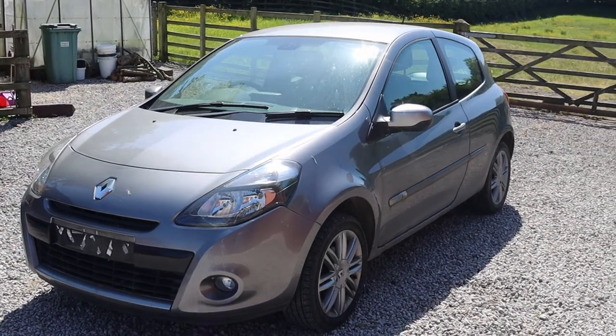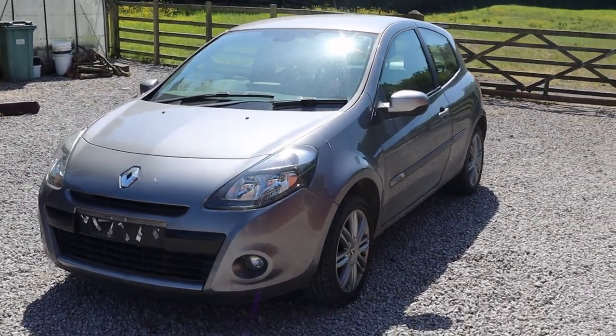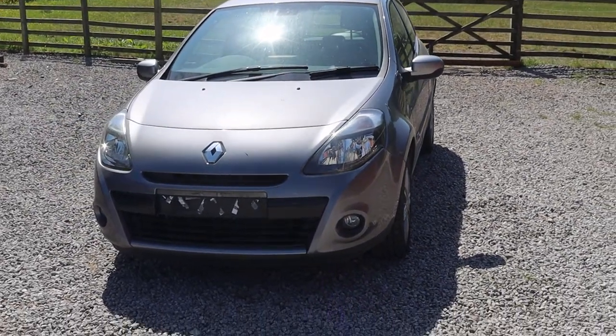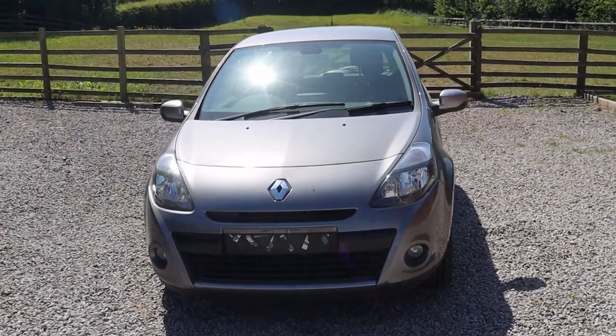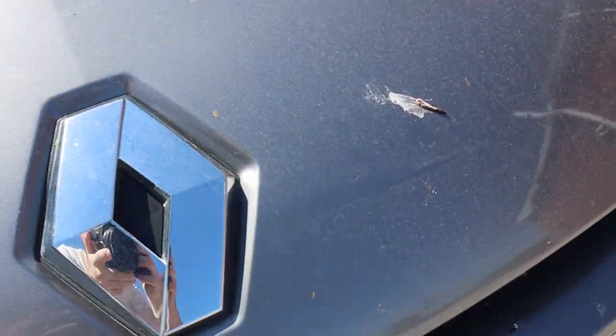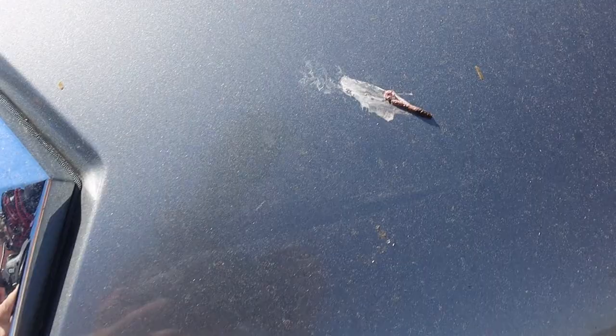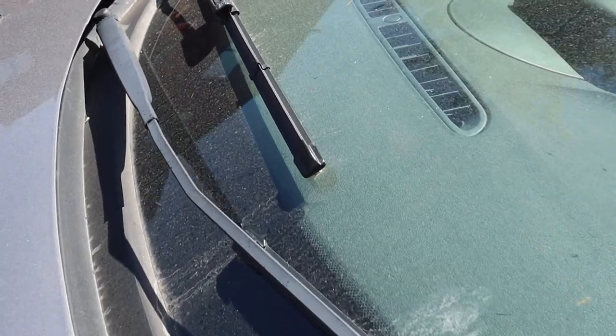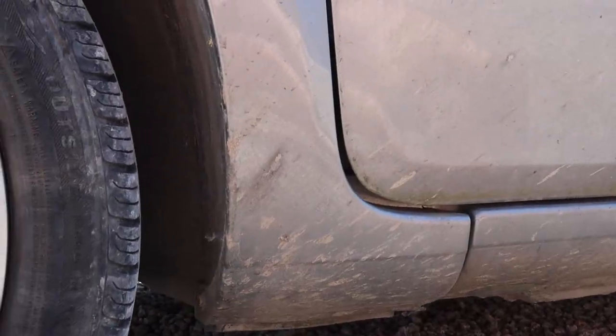Hi and welcome to this video where I'll be showing you a full exterior clean of a pretty neglected Renault Clio. This was a car that I actually detailed around two years ago and did a full exterior detail of it where I did clay bar and polish and it looked really great, but unfortunately since then it hasn't actually been cleaned — I think maybe it's been cleaned once — so the condition has got pretty neglected.